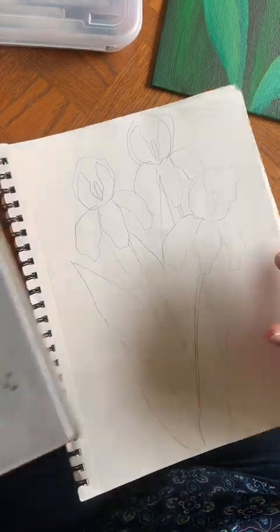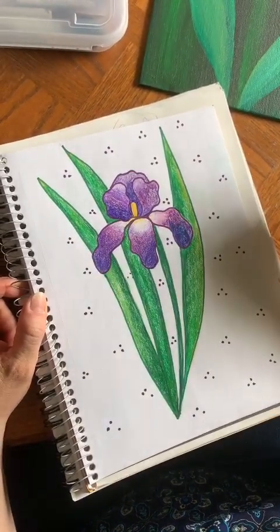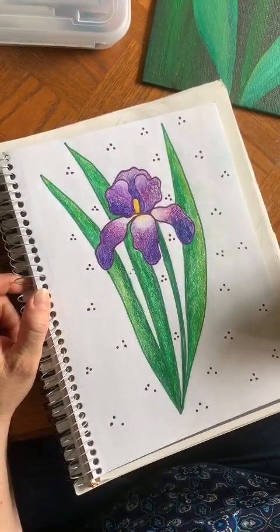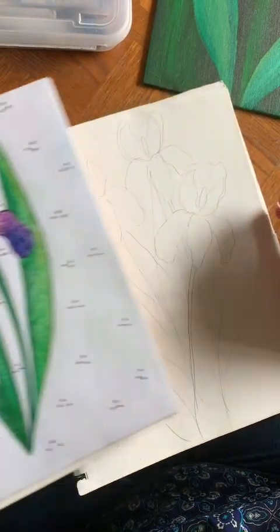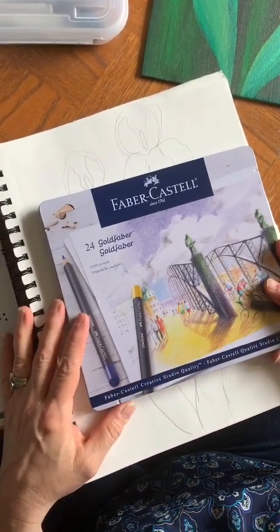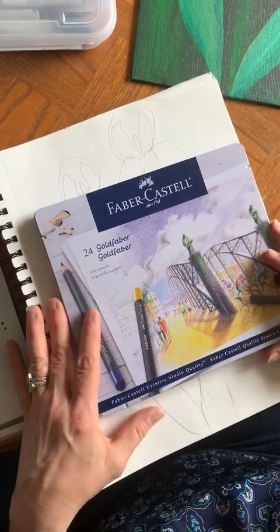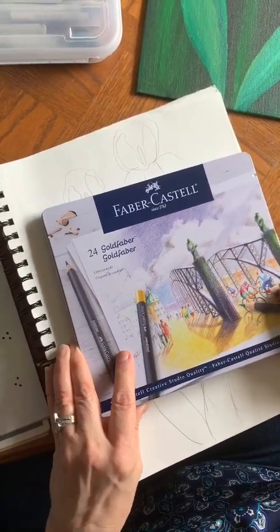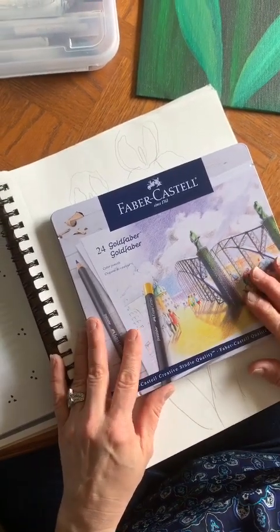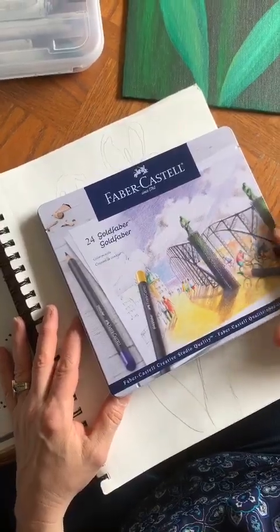If you want to outline it with marker, like I did in this drawing, I outlined it with marker first — green on the green leaves, purple on the iris — and then I did little dots in the background just to give it a cute background. But if you don't want to outline with marker and just want to use colored pencil, I did want to show you one of my favorite brands. For younger kids and younger classes I usually stick to Crayola, but for upper level classes I do like to use a nicer brand. I love Gold Faber, Faber-Castell.